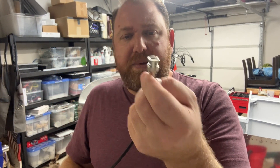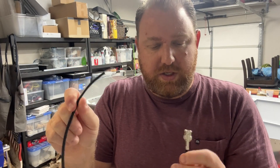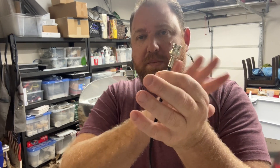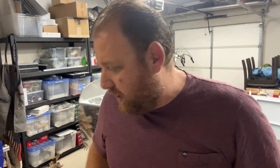We did a BNC connector on what I think was RG58 or something like that. Again, completely demystified this process. And this is a factory-quality joint that we did.